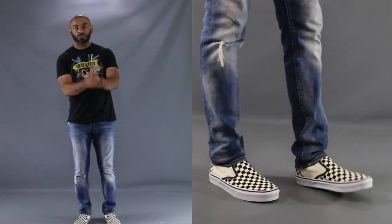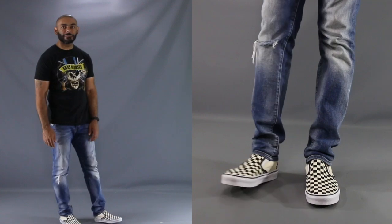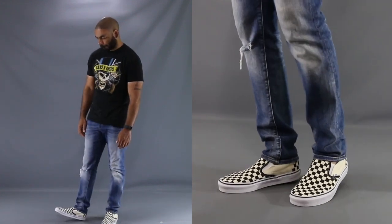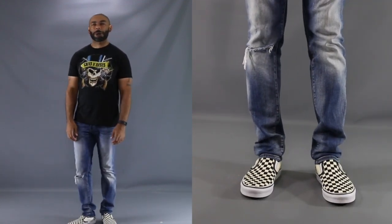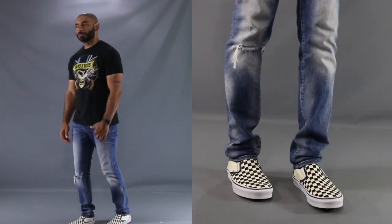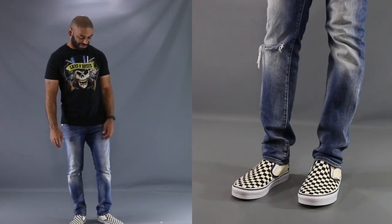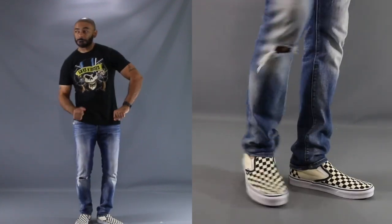For our first look today, I want to give you something very universal — one that'll work great for a younger guy or a young guy at heart, such as myself. We have the checkerboard Vans matched up with some light wash, slim fit jeans. Throw on a great 80s nostalgic t-shirt, like this Guns N' Roses one I picked up from Tarzé for 10 bucks, and complete this retro look. One key thing that makes this look universal: for me, I may have less distressing and fewer holes in my jeans, whereas a younger guy might be a little more radical — so both of us can wear this look and it'll be age-appropriate.